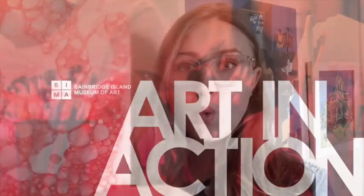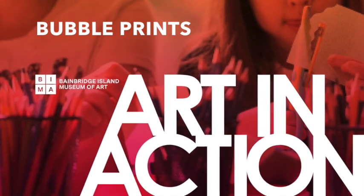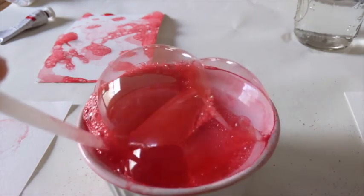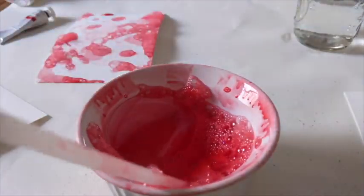Hi, my name's Emma. I'm the School and Youth Programs Manager at the Bainbridge Island Museum of Art, and I'm here today for BIMA's Art in Action from Home. Today we're going to be making bubble prints. Printmaking with bubbles is fun because bubbles are spontaneous — you never know how big they're going to be or how quickly they're going to pop, so we get to play with spontaneity and color in this really fun and easy project.